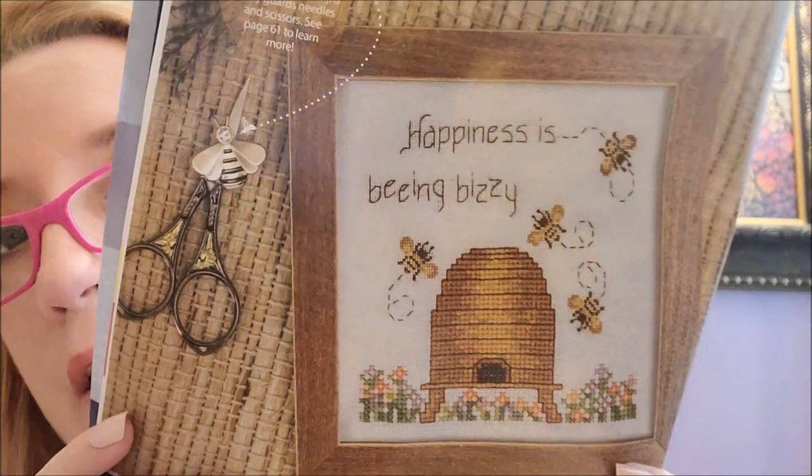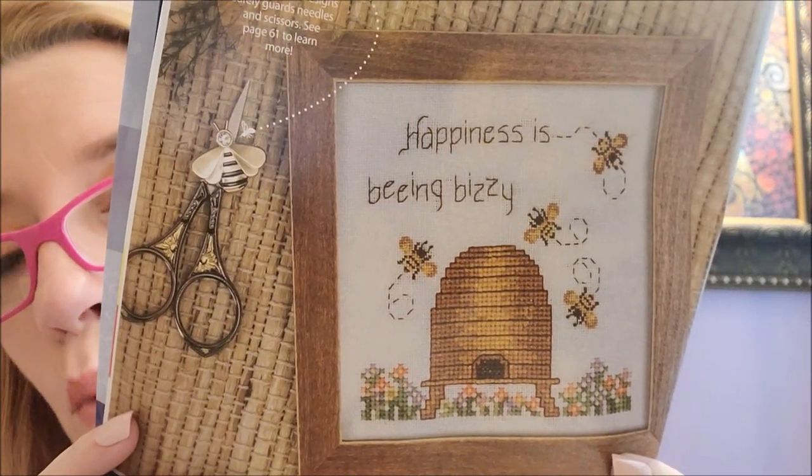The next design is called Being Busy — they spelled 'being' B-E-E-I-N-G because it has bees in it. It is by Janice Lockhart of Cross Point Designs. This is also intermediate because the bees look like they're stitched over one if you look really close. Bees seem to be very popular in stitching.